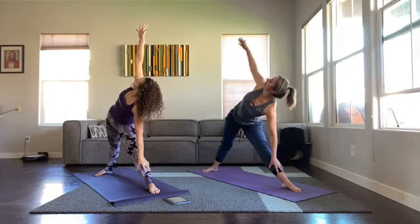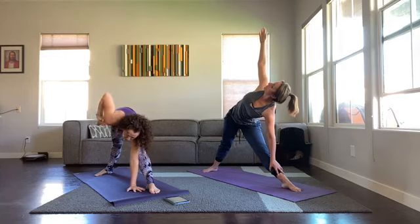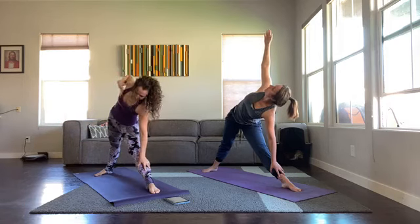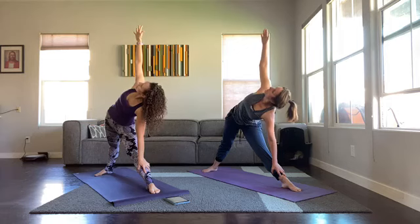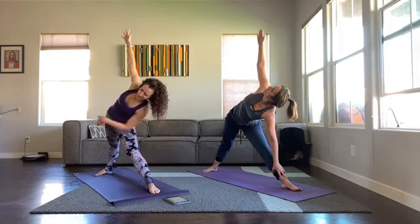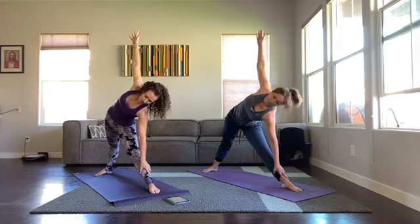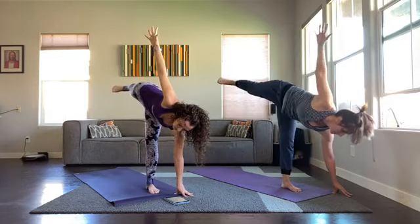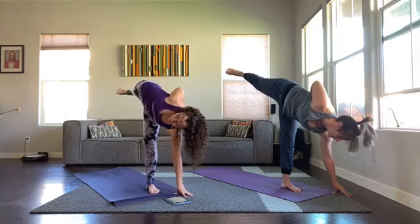Straighten the front leg — right hand to your shin, open up the left arm to the sky and look up. Try to stack your shoulders on top of each other. If you come down too low sometimes the shoulder drops and the hand gets a little wonky because you're just trying to get the hand up. So hand is facing the side and maybe you come up a little higher so your shoulders can stack — I like being on my shin for this. Three, push hard with the big toe mound of that front foot and the bladed edge of that back foot, two, one.